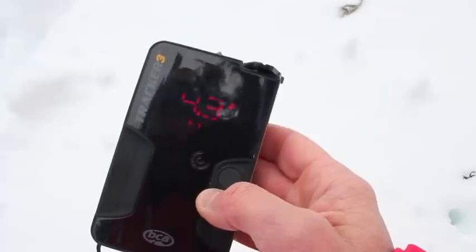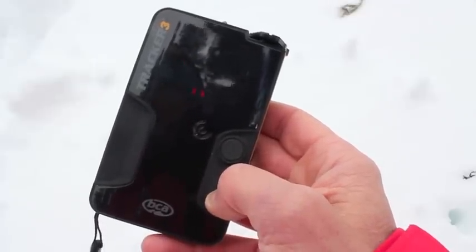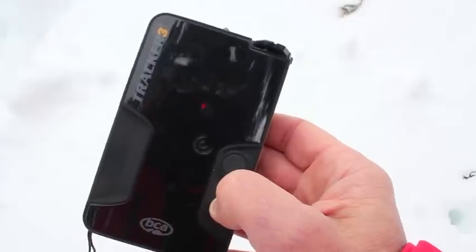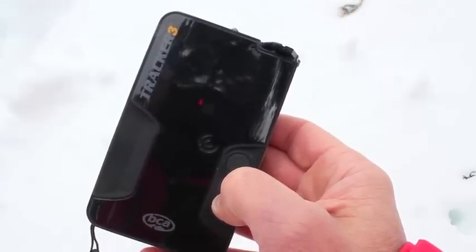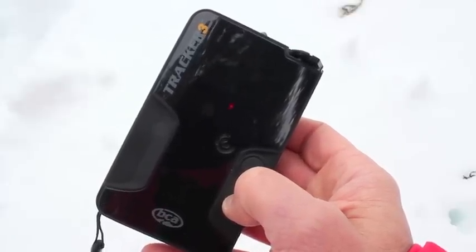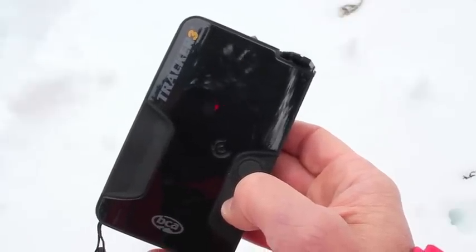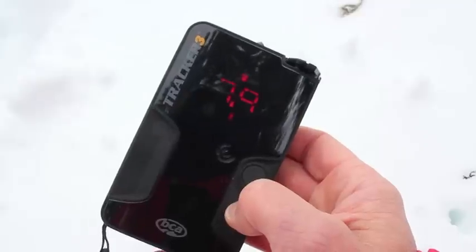The special button from the Tracker 2 has now been called the options button, right here. What the options button does now is it has a signal suppression feature. If I press it down and let go, 'SS' means signal suppression — now it's locked onto the second strongest signal which is 7.7 meters away. Once I've found that first transceiver, I can suppress that signal and go after the second strongest signal. It'll stay in this mode for about one minute until I locate that second transceiver or get far enough from the first one to effectively find the second.